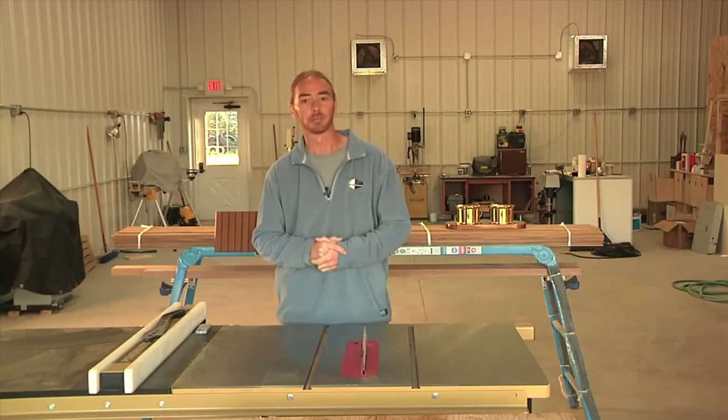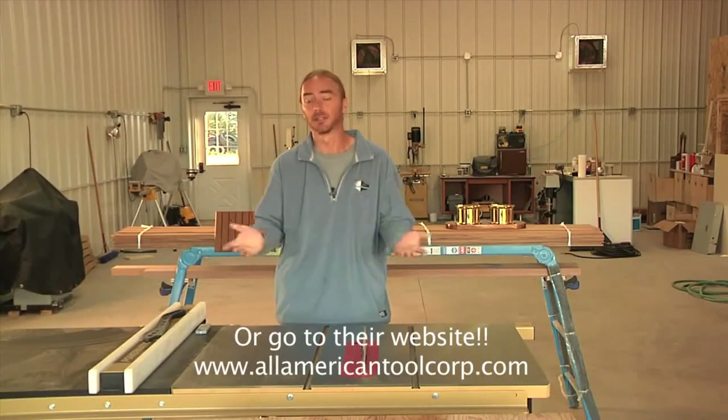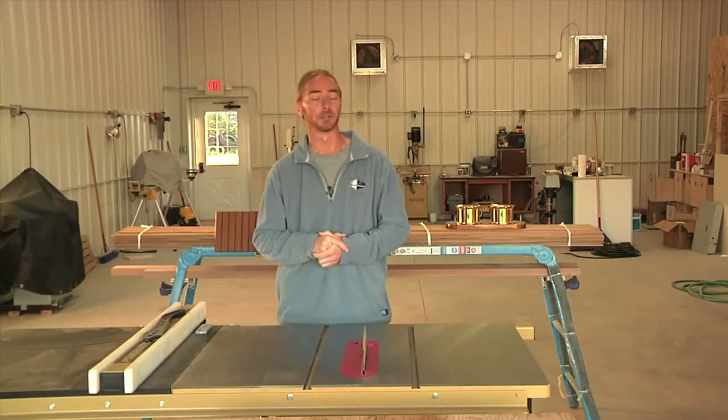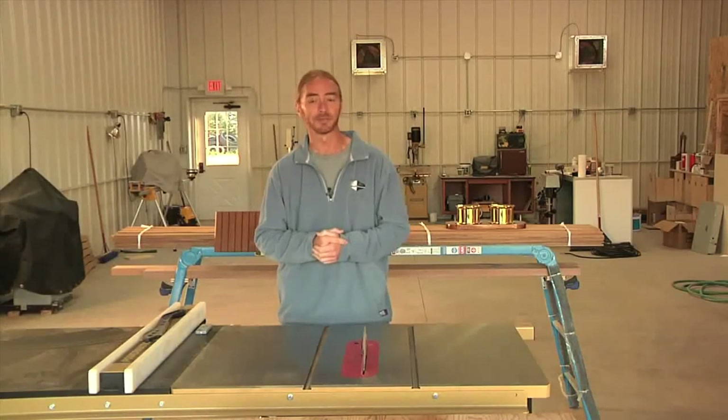If you'd like to find out more, please give these guys a call. Their sales staff is first class and they can answer any questions that you have. I'd like to give a special thanks to Rod Carponen from Quick Cut, who has been very helpful and generous with helping out with this project. A big thank you to everyone there, and I hope that you've enjoyed what I've done.